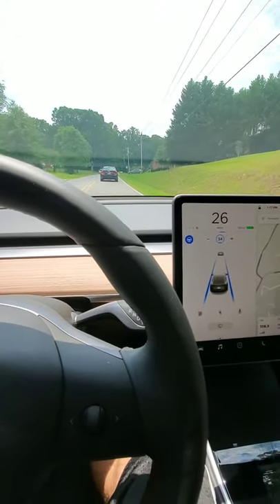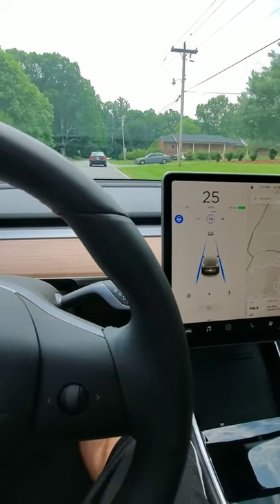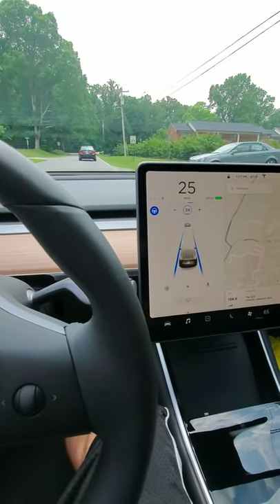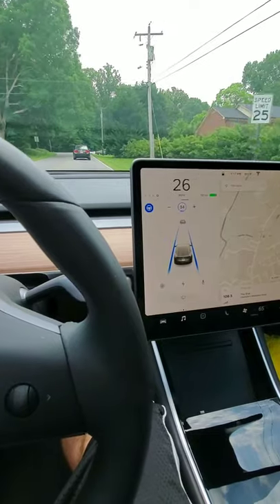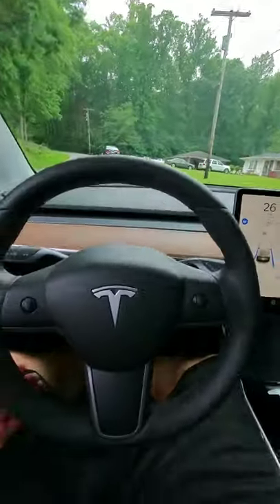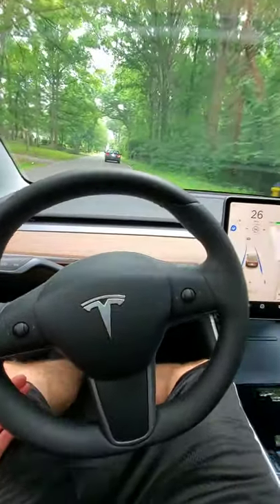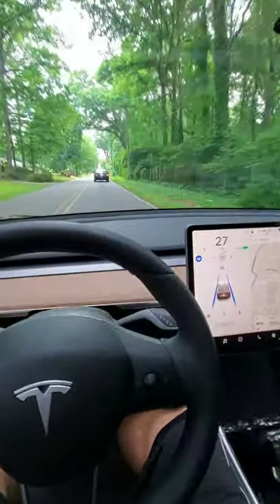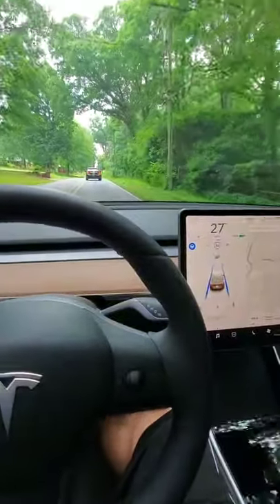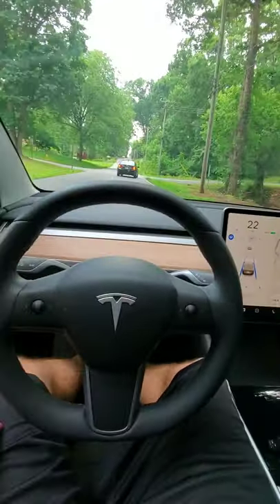This is on the newest firmware — well, not the newest anymore, but the newest to the majority of people: 2019.16.3, and I think .3.2 is out now. You can see here we're coming into a curve. I don't think I've ever done autopilot on this particular road before because I'm going to have to disengage it anyway here. It's slowing down.